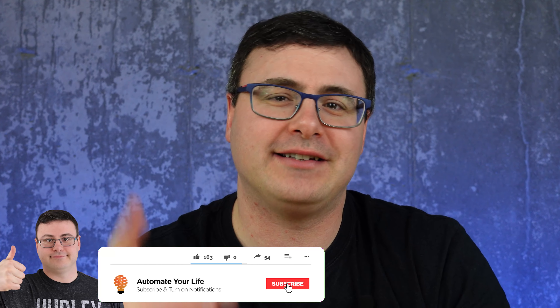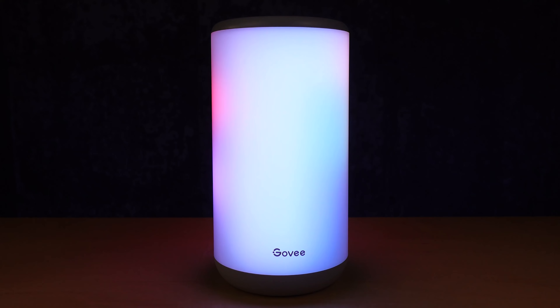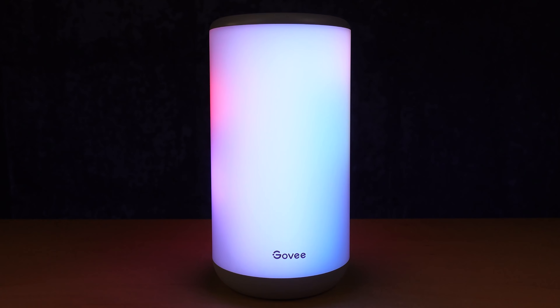Hello automators, thanks for tuning in again. I'm Brian from Automate Your Life and today my evaluation for these products is based on four different things. The first one being features or functions — they need to provide what they say they do in advertisements and product descriptions, and they need to provide us a lot.